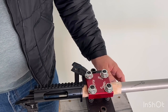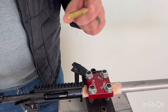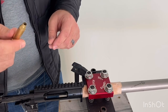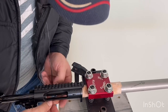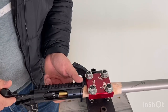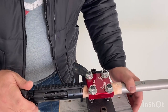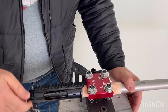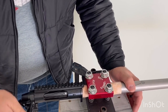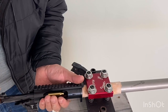Now that it's torqued down, I reinsert my bolt and check headspace. A proper go gauge would be the better way to do this, but since I don't have one I'm using a piece of resized brass. One nice thing about the Origin is it has both controlled round feed and a mechanical ejector, so there's no ejector plunger pushing on the brass to give false readings. The bolt closes on the resized brass nice and easy — just as easy as if the chamber were empty — so I know my formed brass is going to fit.